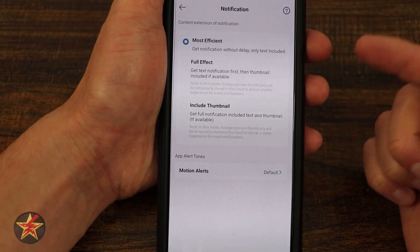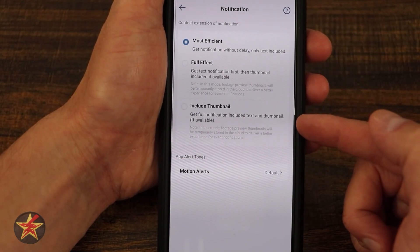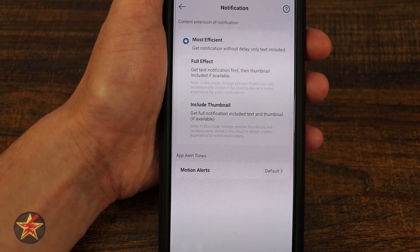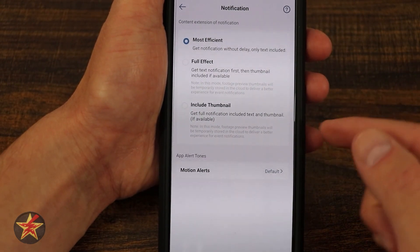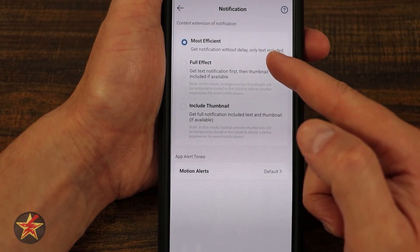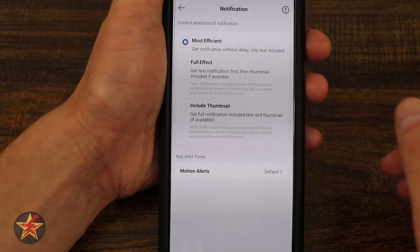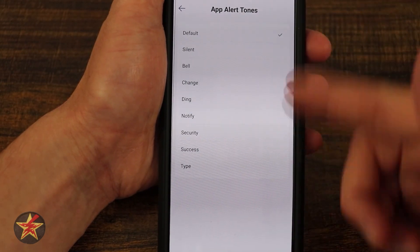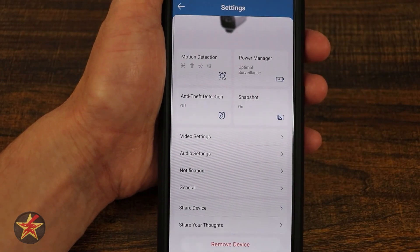Notifications: we have most efficient, full effect, and then include thumbnail. Most efficient will be the fastest notification to get to you; full effect will include a thumbnail once it's available; and the last one will not send you a notification until it has both. I prefer just getting the text and I'll look at the camera. And then app tone for motion alerts — you can set default or choose from some different notification sounds.